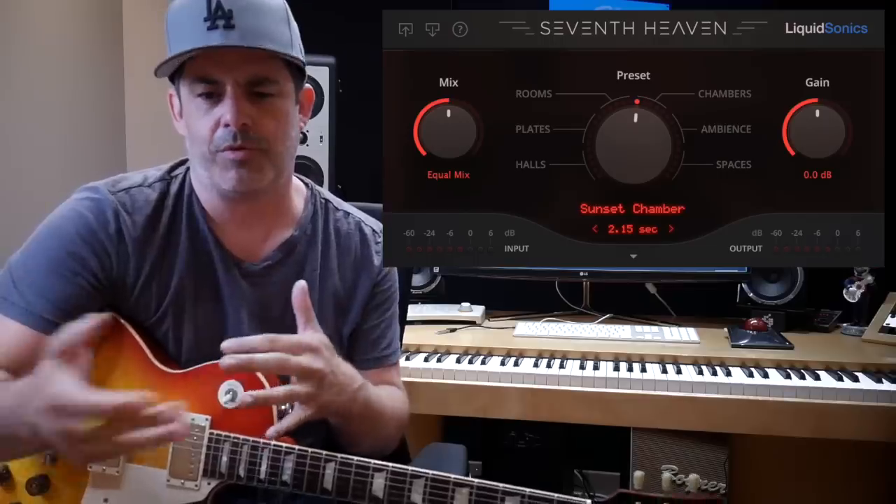So yeah, that's it. That's the Bricasti M7 — designed by some ex-Lexicon big-brain guys, and it's stupendous. There are some plugin variants that have used impulses from it and they kind of get the sound, and they are roughly $3,300 — about $100 cheaper. So if that sounds great to you, there are options. But if you have to have the most luscious, widest reverb, the Bricasti M7 is the way to go. Guys, please like and subscribe, write a comment — do something so the algorithm will treat me a little better. We'll see you later!